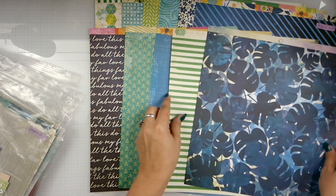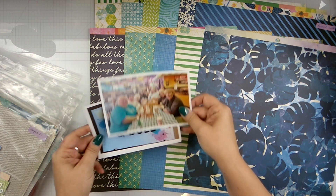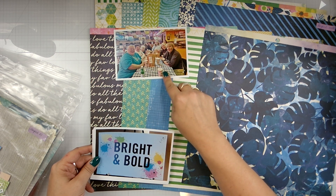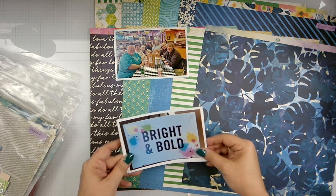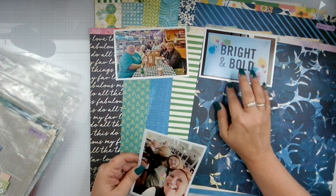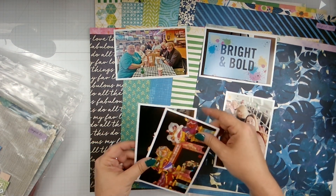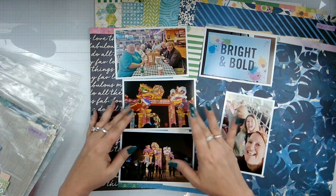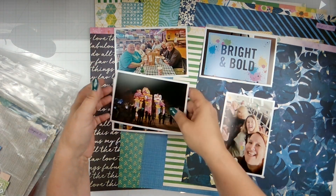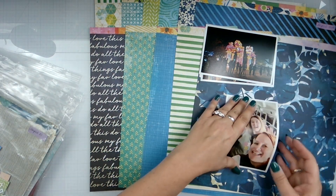So this is more of several page kits. We're going to do this one of us eating at the Portabellas — somebody correct me on that — hot dogs. Then we've got the bright and bold. This is us on the bus, but we were moving too much. And this is going to the China lights, and then here's the China lights. So I'm going to get four layouts out of this monstrosity of a page kit I've put together.